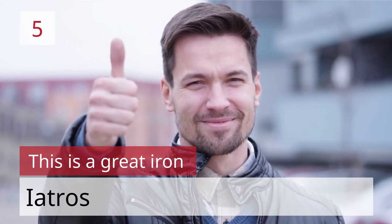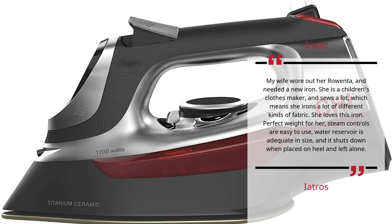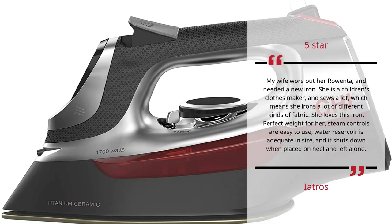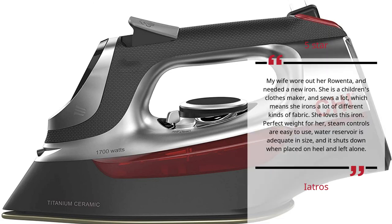Number 5: This is a Great Iron. Neatros — 5 Stars. My wife wore out her old iron and needed a new one. She is a children's clothes maker and sews a lot, which means she irons a lot of different kinds of fabric. She loves this iron. Perfect weight for her, steam controls are easy to use, water reservoir is adequate in size, and it shuts down when placed on heel and left alone. Neatros.